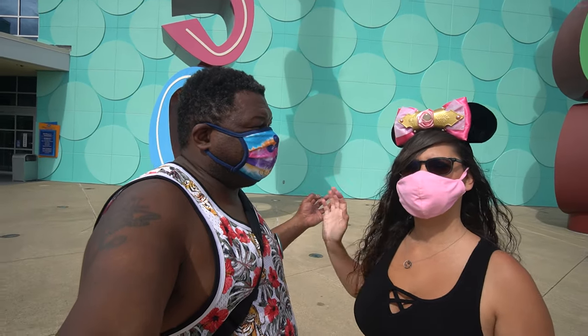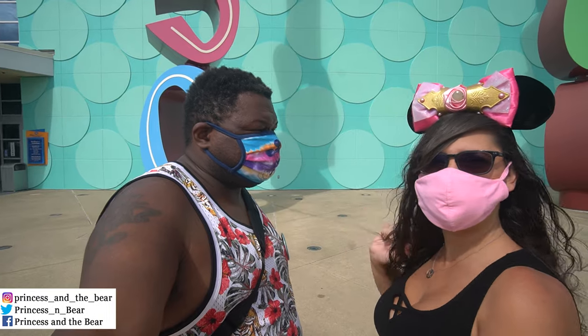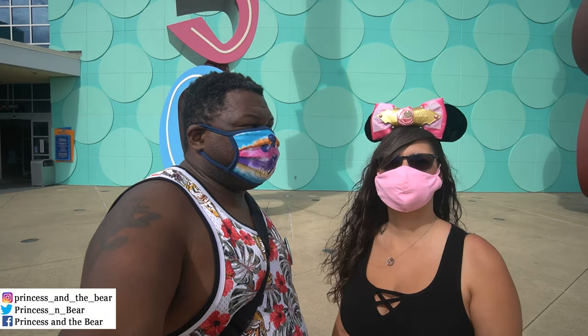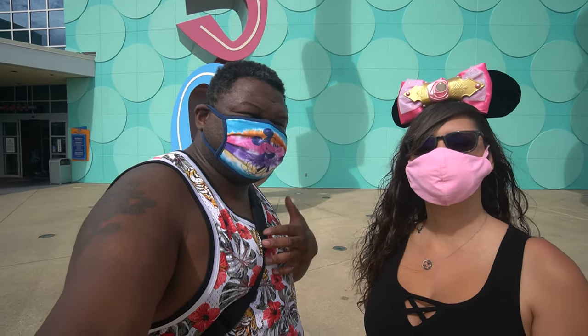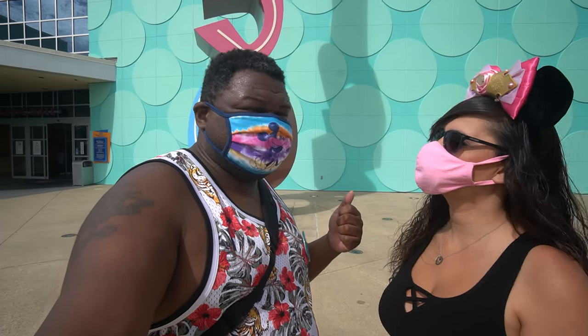Hello buddy, Princess the Bear here. We're back with another food review. This time we are going to breakfast at Cup Century. We want to try to focus in on some more quick service breakfast — one of those like pre-park, let's get some food and go have breakfast. So we're going to head inside and check it out.